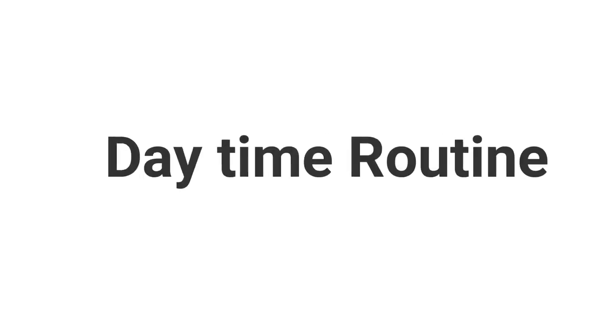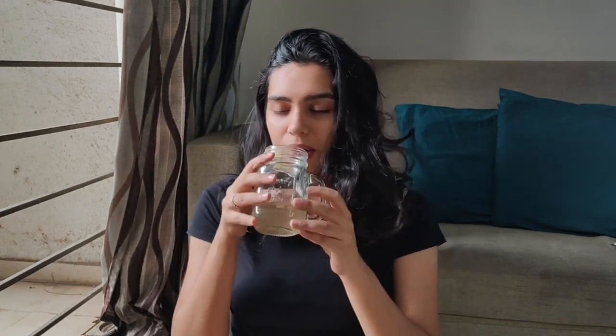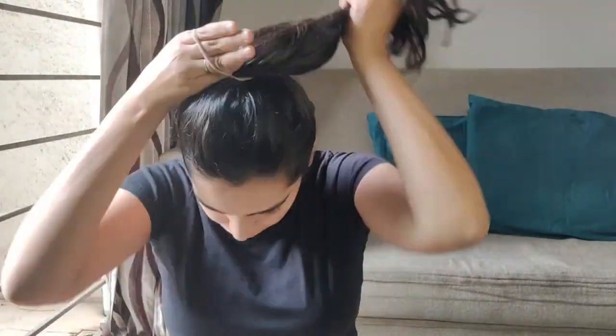Let's get started with the daytime routine. The first thing is the morning drink, which you do not want to miss. Add ginger, cinnamon, honey, and lemon to some lukewarm water and have it first thing in the morning after a tall glass of regular water. Having this drink not only gives a glow on your face but it purifies blood, improves the health of the skin, and helps in weight management.